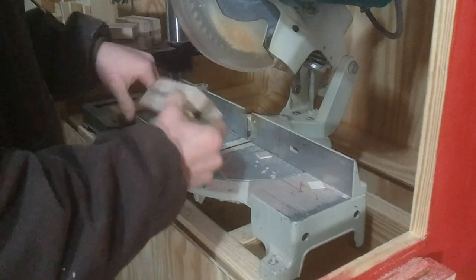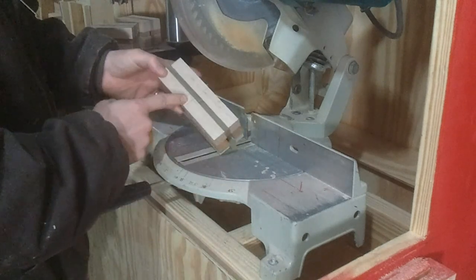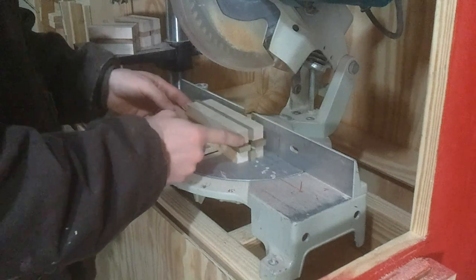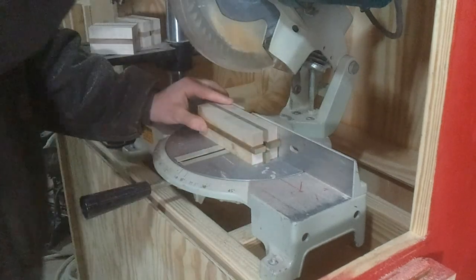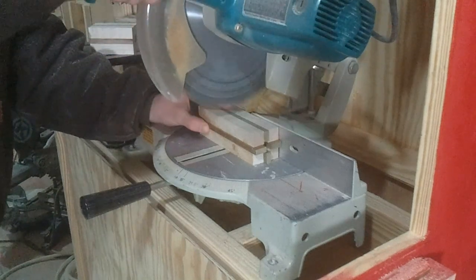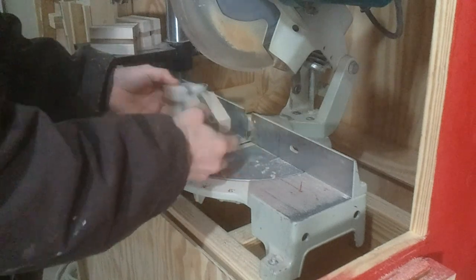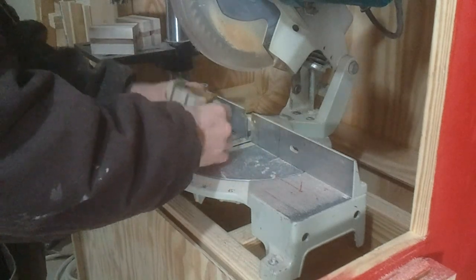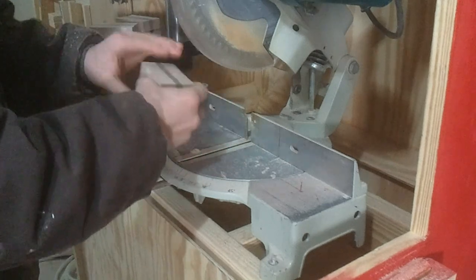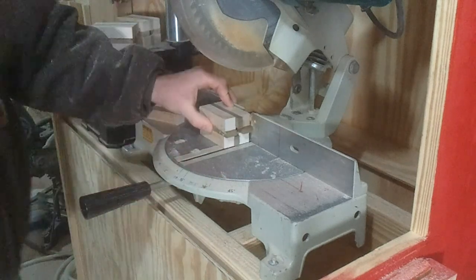Now it's time to cut this thing down. What I did is I found my shortest piece on the inside and I marked the center location in it. I'm just going to cut this thing in half first. And with it cut in half, I'll just take these and trim them up to length.